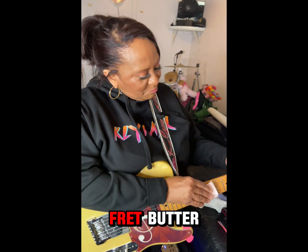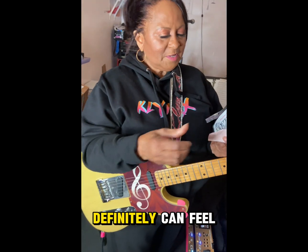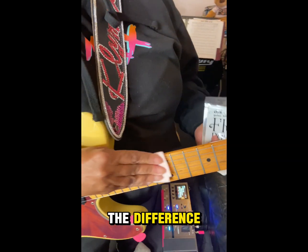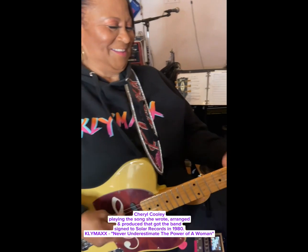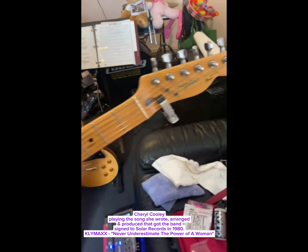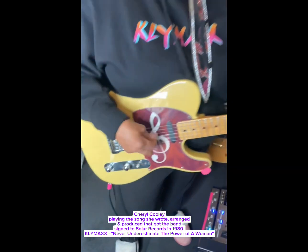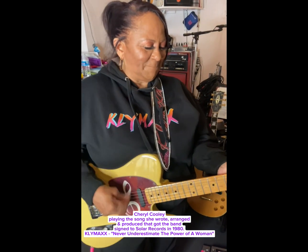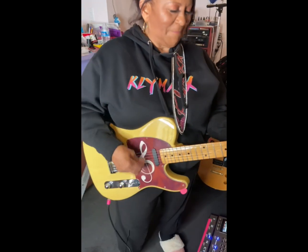Check it out. So I'm putting on the fret butter. Definitely can feel the difference. Let's do it.